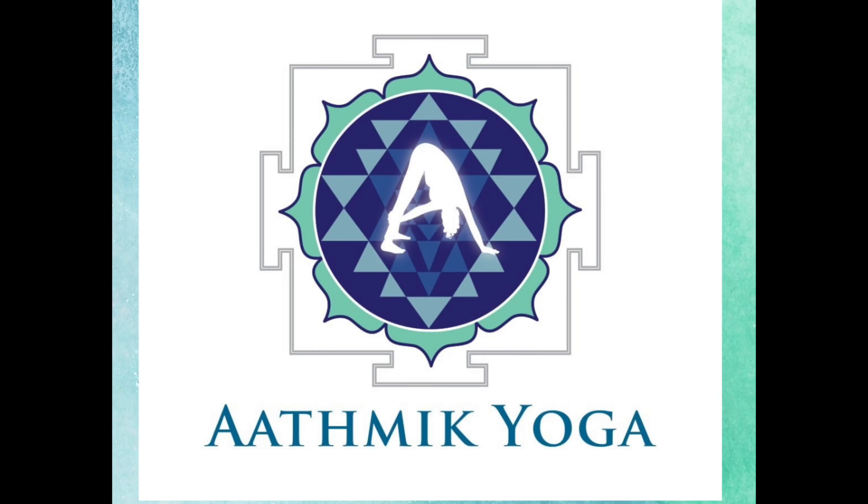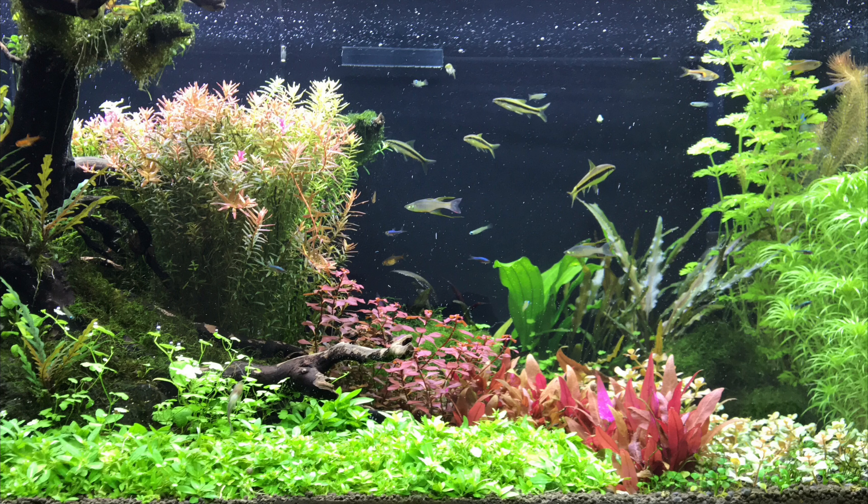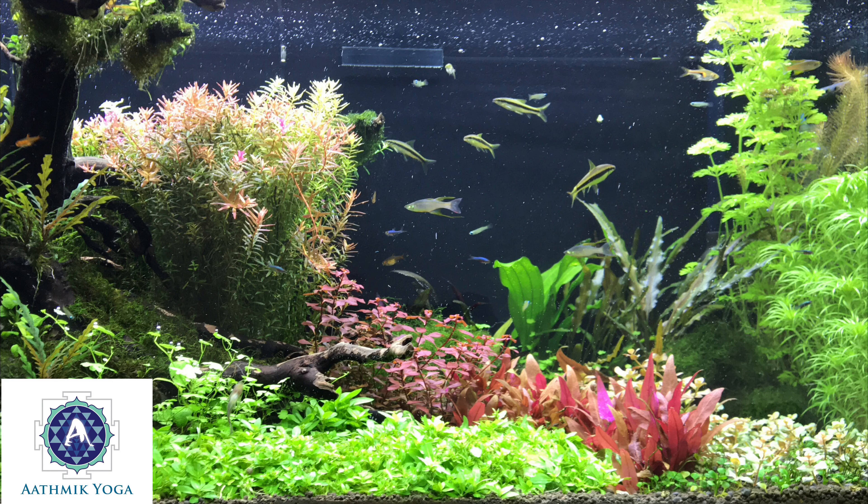Atmic Yoga welcomes you to a 10-minute guided meditation to relax your body and mind. The everyday stress that's stored within your body and mind is going to get released slowly. Let's begin.